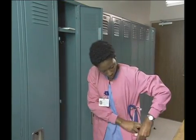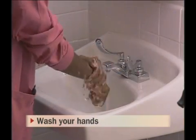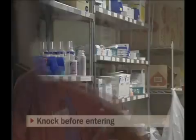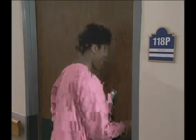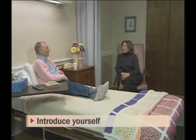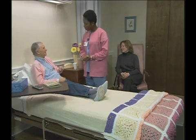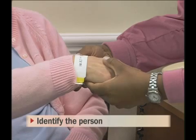Begin each interaction with patients or residents by performing these steps: begin each task, wash your hands, gather all needed supplies, knock before entering the person's room, introduce yourself using your name and title, and greet the person by name, remembering that a friendly greeting helps establish rapport.